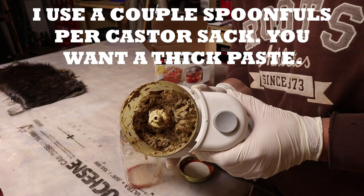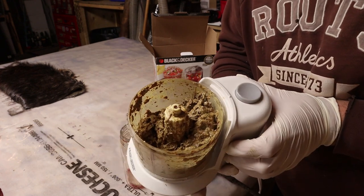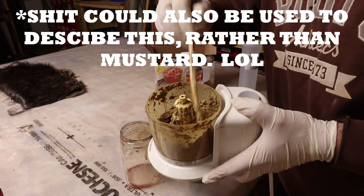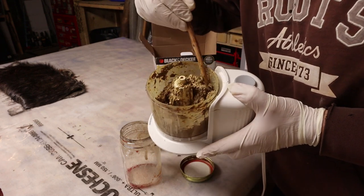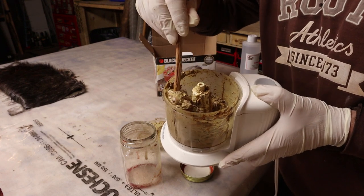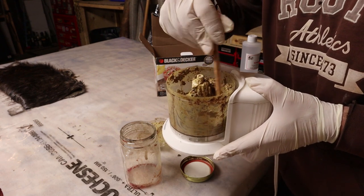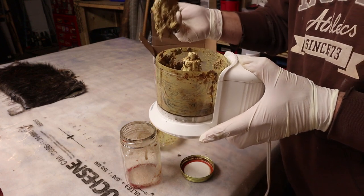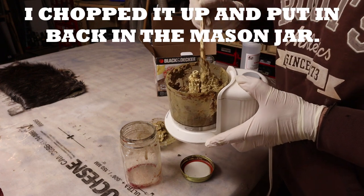So we've mixed up our glycerin and our beaver caster, and you can see we kind of got this nasty mustardy looking paste. It's fairly loose. If you use dried caster you're going to use a lot of glycerin, because you're replacing the water content with the glycerin. And you can see there's a big chunk so I'm going to blend that up again or maybe just throw it out — that's probably part of the sack.